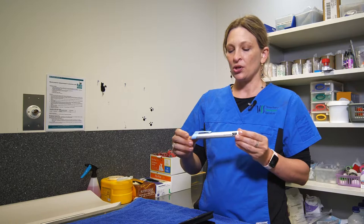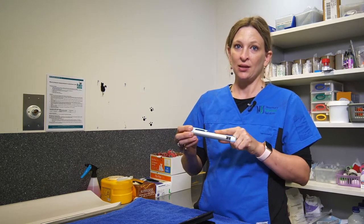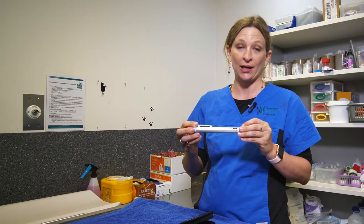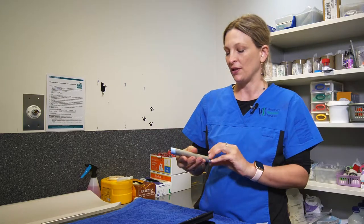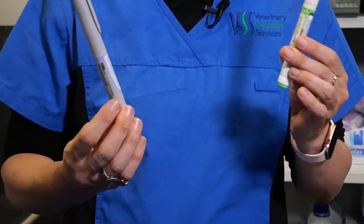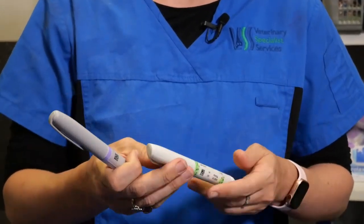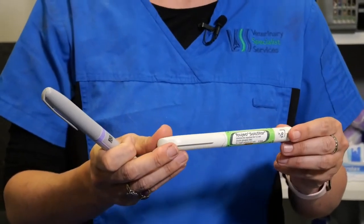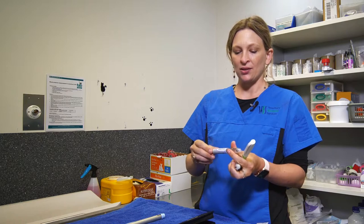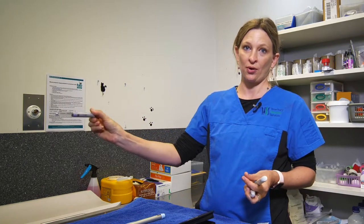It's important that you don't put the pen into the fridge, as the cold of the fridge can affect the mechanisms of the pen and that might affect the delivery or the accurate delivery of the dosage of insulin. There are other pens available for glargine insulin — this is the Lantus Solostar and the Toujeo Solostar — and these are essentially disposable pens, so when you've used this pen up, you throw the whole thing out.